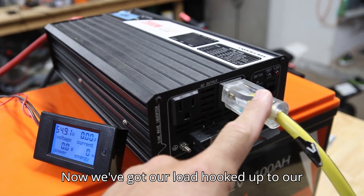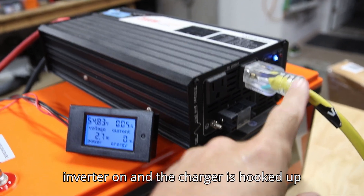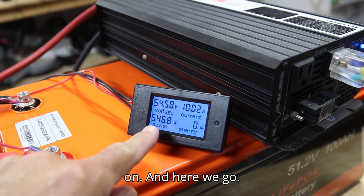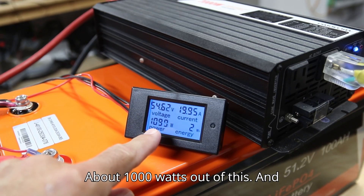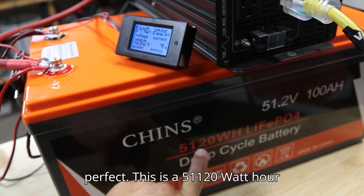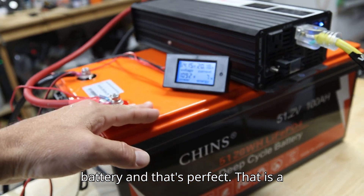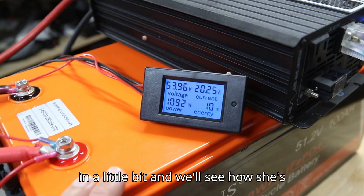We've got our load hooked up to the inverter, so all we gotta do is flip this on, turn the inverter on, and the charger is hooked up to the other side of the extension cord. As soon as that charger kicks on we should see some power flowing out. The charger just kicked on — and here we go. We are pulling about 1,000 watts out of this, which works out perfectly. This is a 5,120 watt-hour battery, so pulling around 1,000 watts means it'll take about five hours to discharge. That is a 0.2C discharge rate, and that's really how you want to test these batteries. We'll come back in a little bit and see how she's doing.